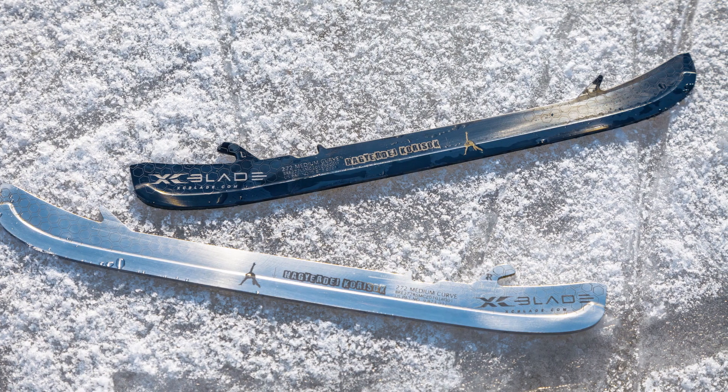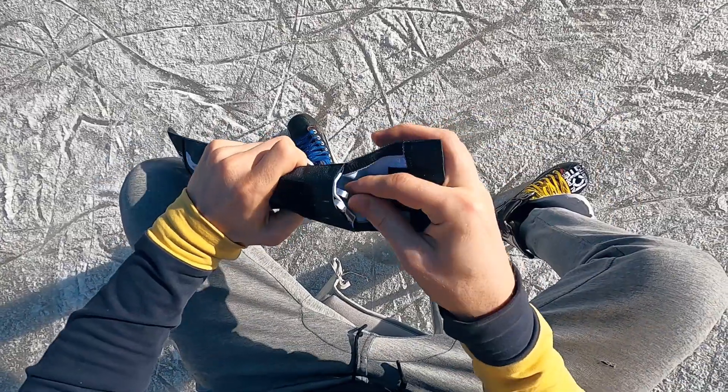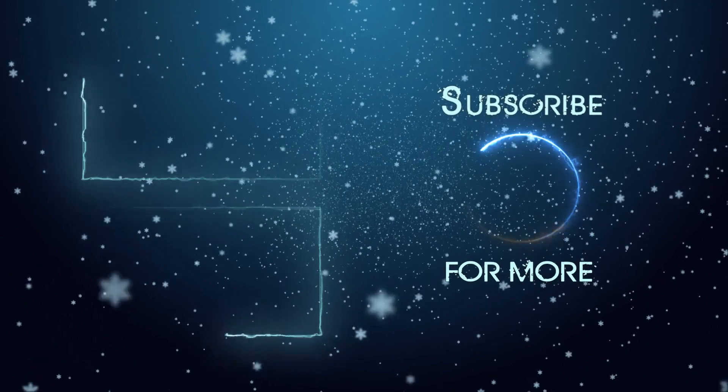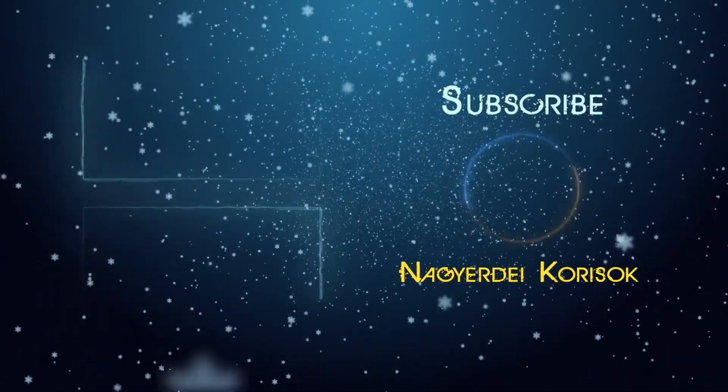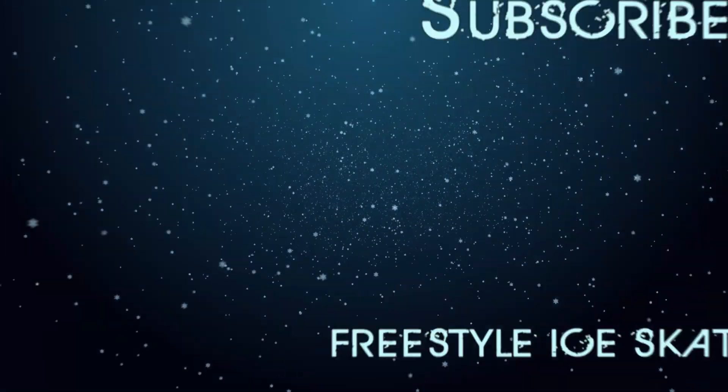At the moment two colors can be picked, but as far as I know they are already experimenting with different colors. They also have these cases with separate compartments for the blades. And this concludes the review, guys. The shop is linked in the description. Stay tuned for the rest of the season. See you later! Have a nice icy day!